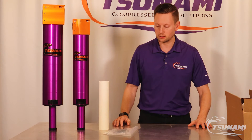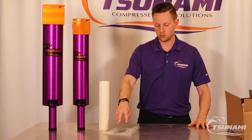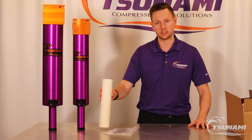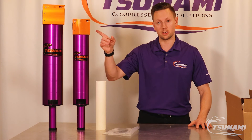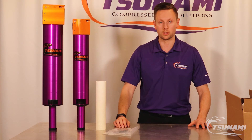Each of the corresponding service kits for those will come with the coalescing element, two o-rings for the filter head as well as the baffle that attaches the coalescing element, some lubricating grease that will be used for the threads as well as the o-rings, and then the necessary baffles to hold it in place.